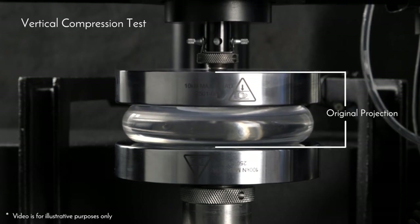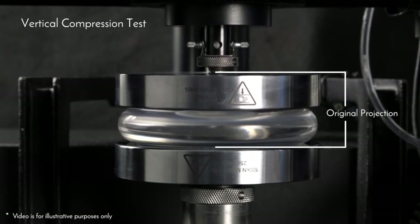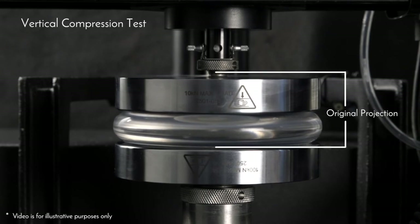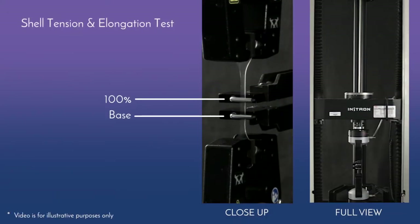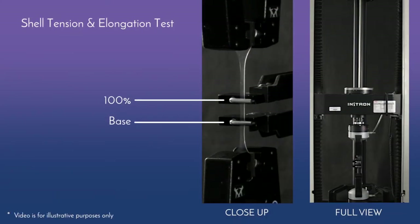The vertical compression test data support the claim that Memory Gel Extra is comparably firm when compared with Nutrell Responsive and Nutrell Cohesive breast implants.